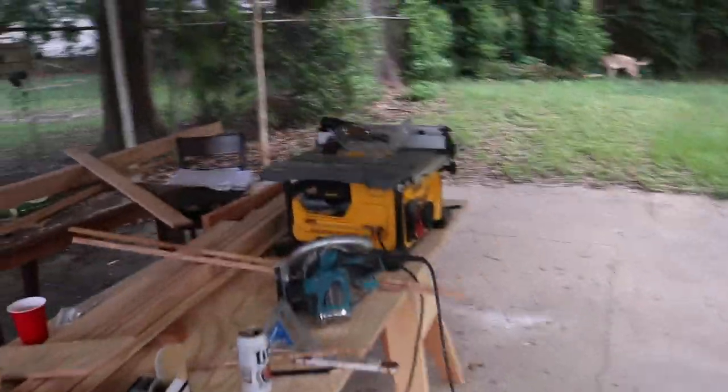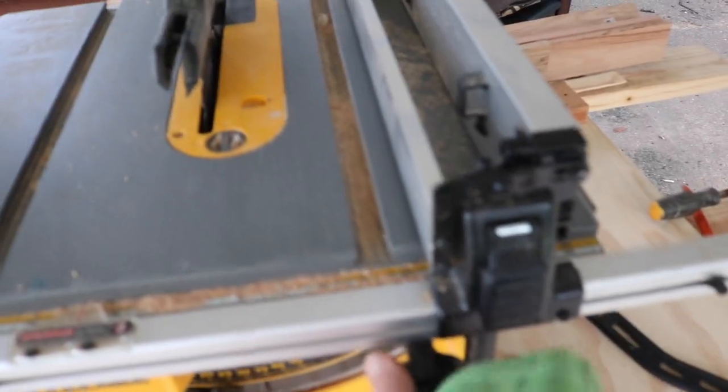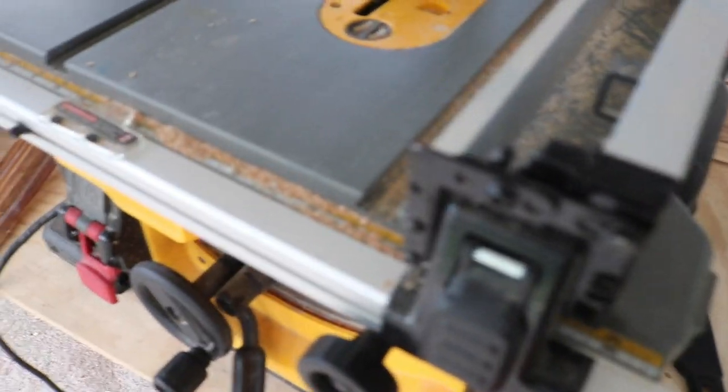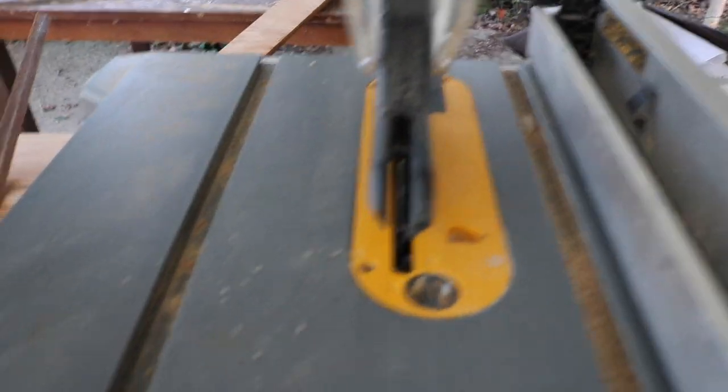I got myself a nice little portable table saw. I love this thing — it is freaking amazing. Everything works, all the bells and whistles. You can even adjust the angle of the blade. All in all, very happy. It'll fit in the boat too.